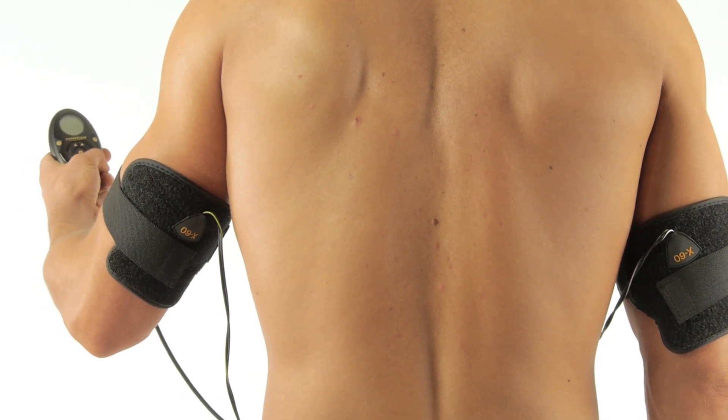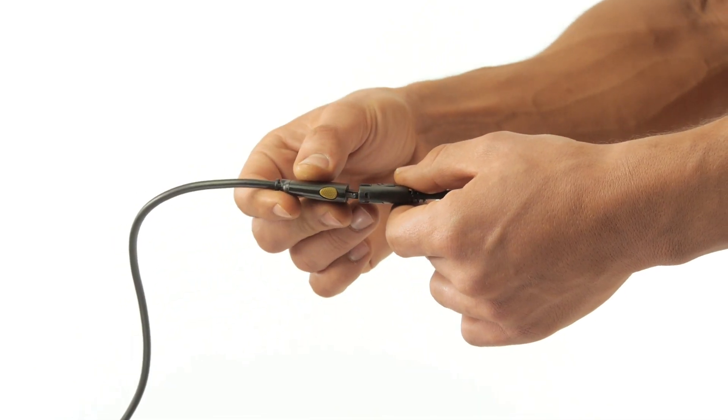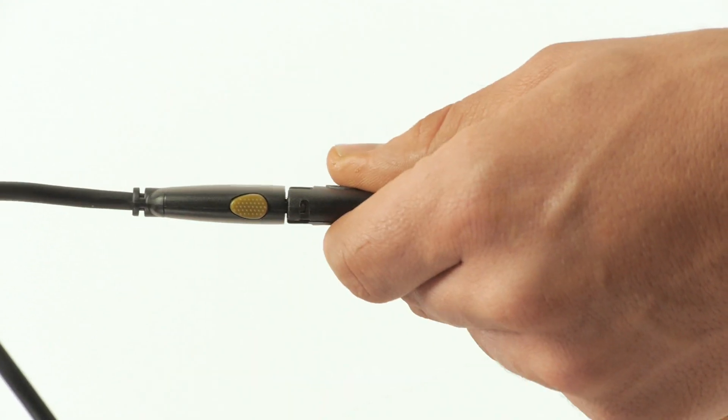Slendertone Arms is an accessory garment only and does not include the controller. However, our interchangeable controller is included when purchasing Slendertone ABS.